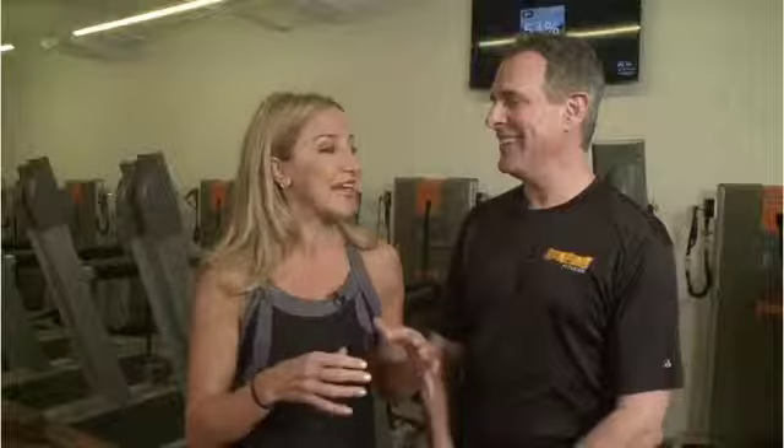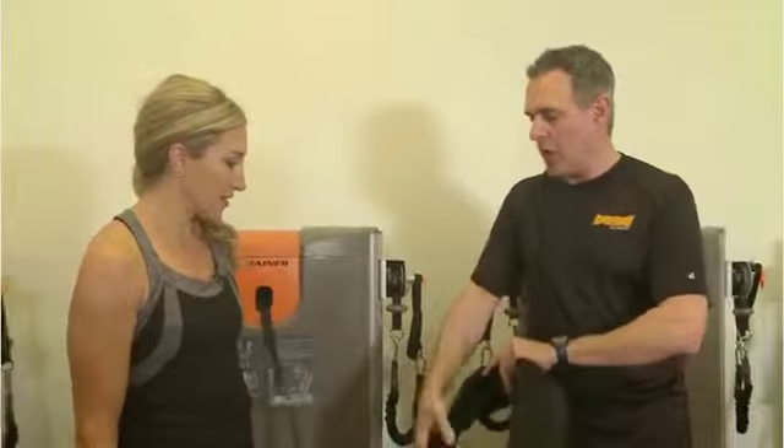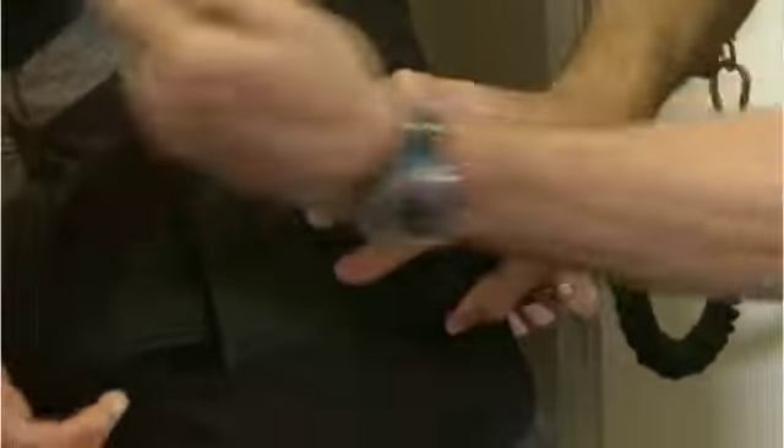Three things to remember. Yes, I like it. Can you show me a little bit of how it works before we get started? The key to making those three elements of running — pose, fall, and pull — come alive is putting a belt on. So we're going to Velcro you in. At least I'm strapped in.